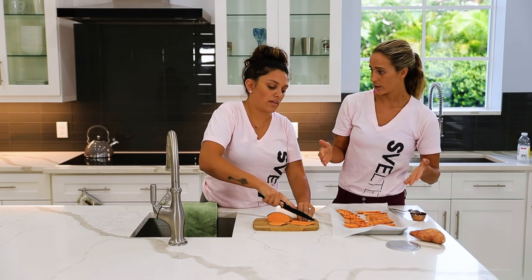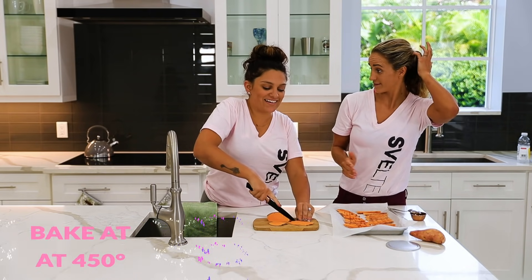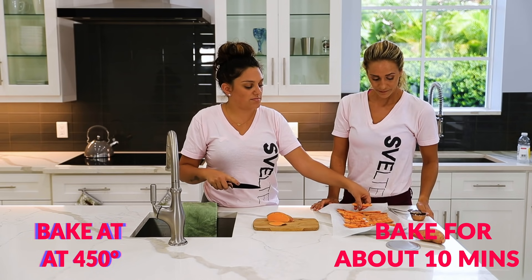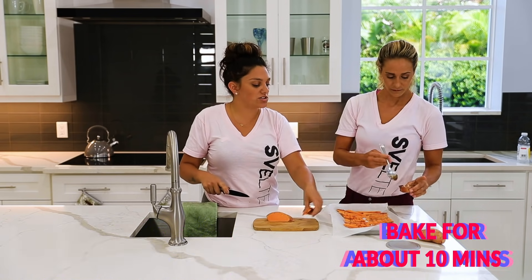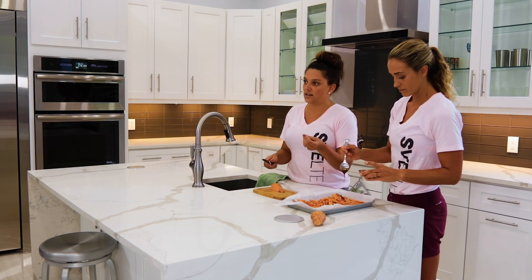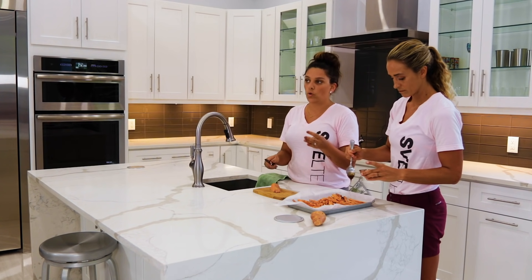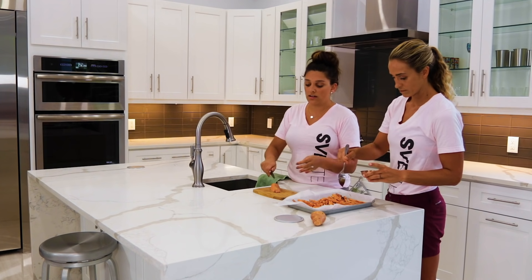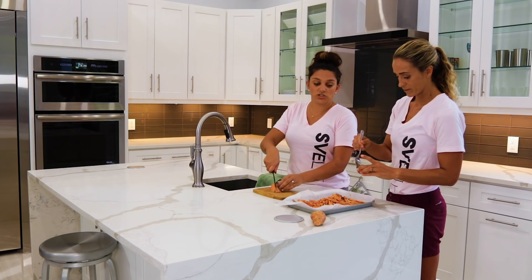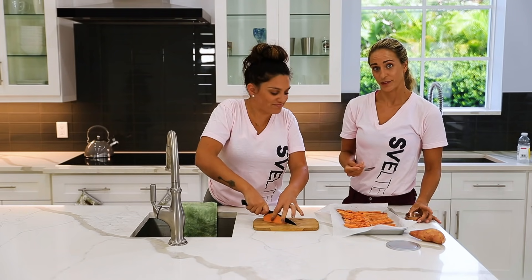So after you put it together, we're putting it in the oven at 450 degrees for about 10 minutes. Similar to butternut squash, you have to check on it to make sure it's getting tender and getting that nice golden brown look. You don't want anything mushy, because then you're just making mashed sweet potato.